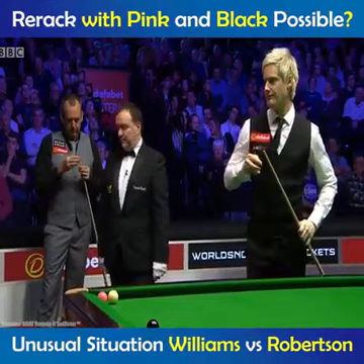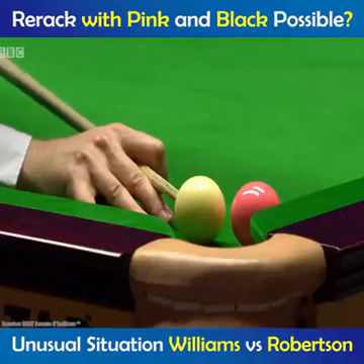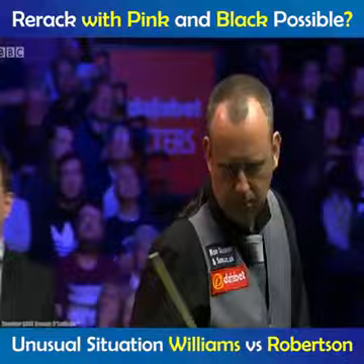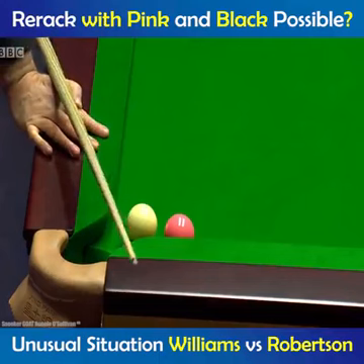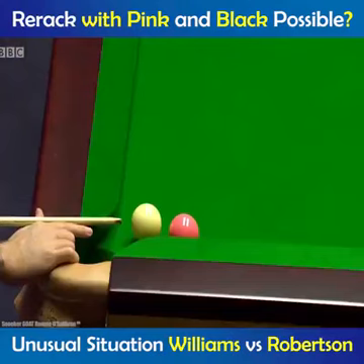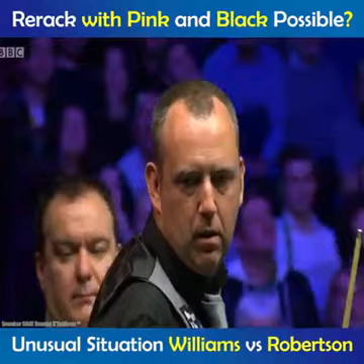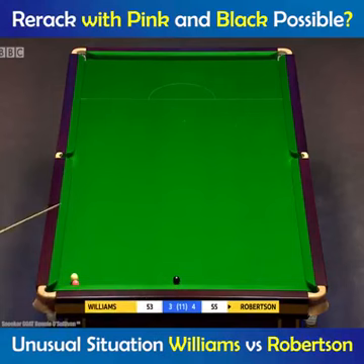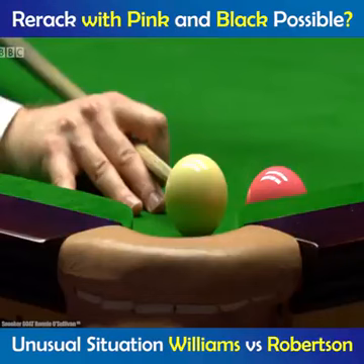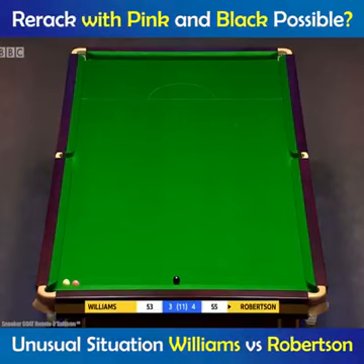You've got to be careful you don't leave it touching because if you leave it touching, your opponent can just run away off the table. Neil Robertson would like to force the issue by perhaps playing off the jaw of the pocket and push the pink along the top cushion. It just keeps double kissing. But it is a massive advantage having that black ball safe. A very unusual situation indeed.